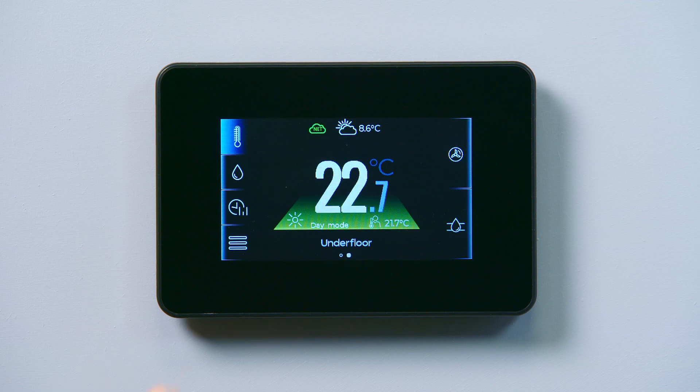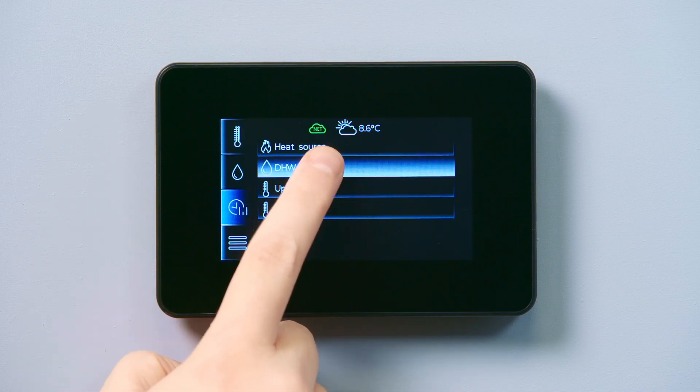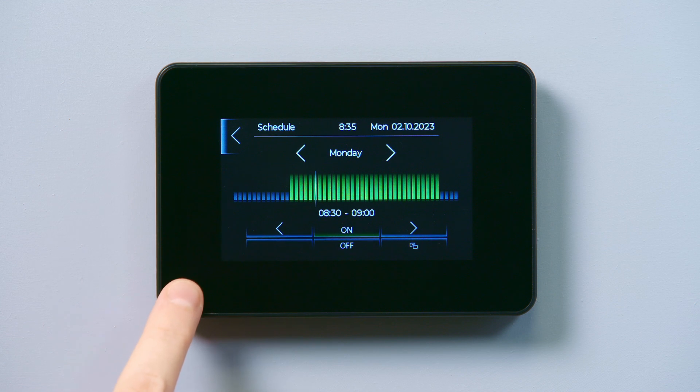First, select the timer icon on the left hand side of your display panel. To change your hot water schedule, select domestic hot water to open the scheduler.